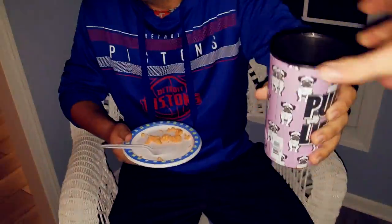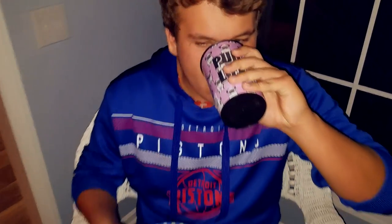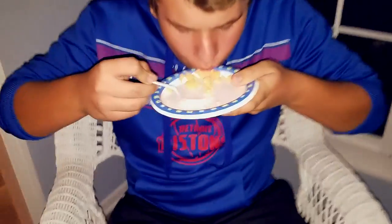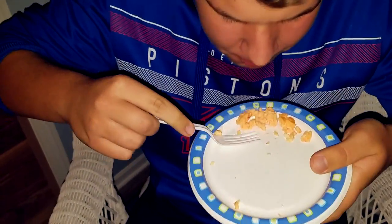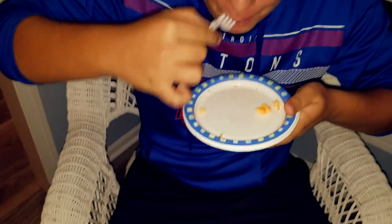Oh, that was terrible. I didn't give you the full thing. Got a clump of it — clump of it. For the full effect, I got a glass of orange juice. I'll finish it off. Yo, he's eating it. That's disgusting.